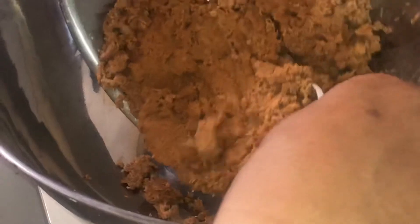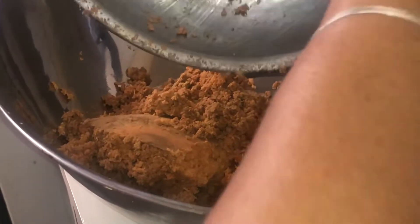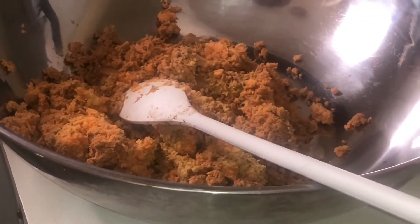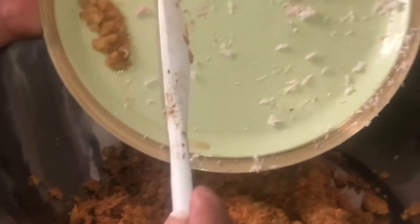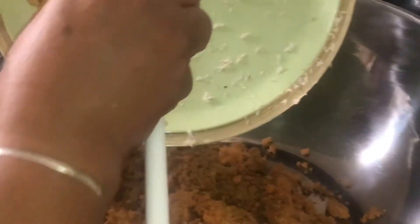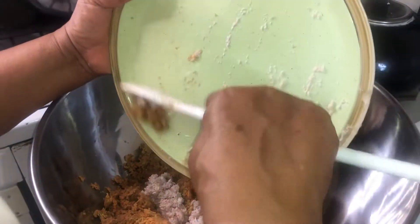We're going to put the three pounds of potato in the container. We're adding the cocoa now, as you can see. And we're going to add the ginger.